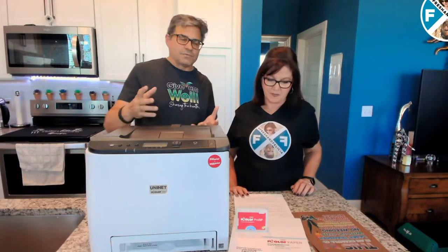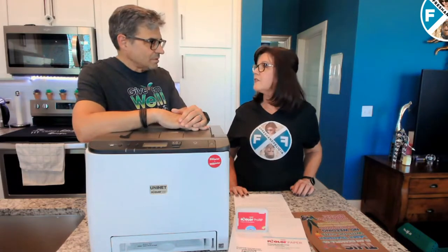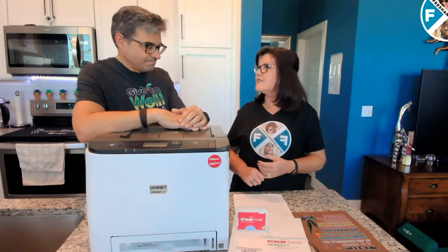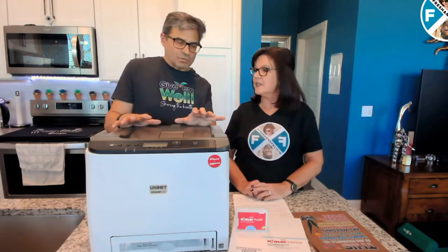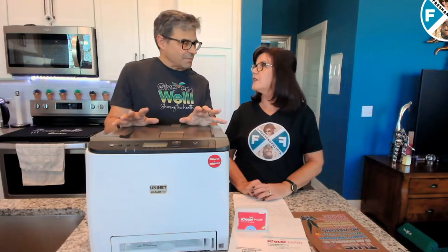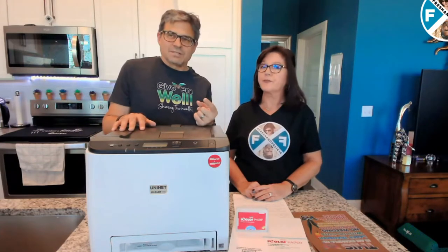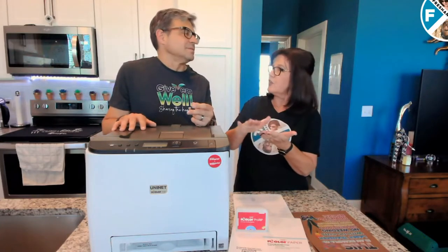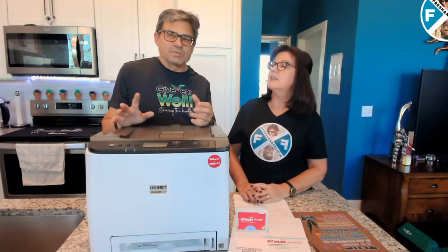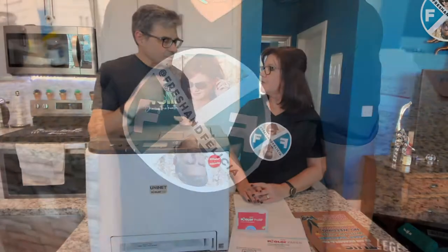Think about it — if you try a vinyl cutter, what are you limited to? The colors of the vinyls that you get. You can't do gradients, you're just limited. And that trivia shirt with multiple colors — how many cuts did you have to do? Seven, eight. There's the cuts, there's the weeding, there's the individual pressing of the layers and the different colors. It just takes a tremendous amount of time to do any colors, and you can't do gradients and cool things like the designs on your shirt.